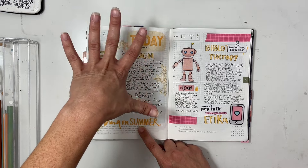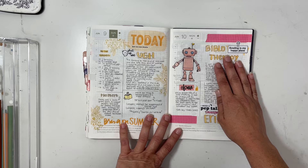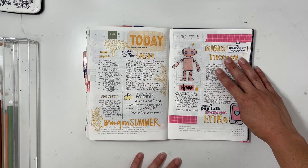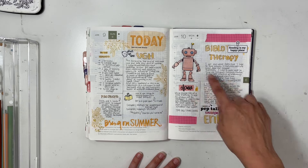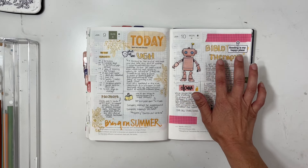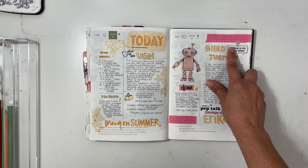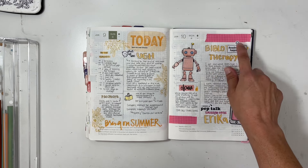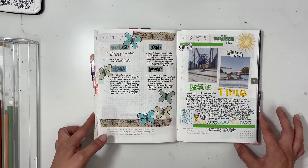I got some bad news from work, so I decided to do some bibliotherapy and read a really good book, and also had a pep talk with my friend Erica. I found some PNG stickers and love how this page came together. I tried to write out 'therapy' but didn't like how it turned out — it was too squished — so I put a stamped sentiment over it to cover it up.